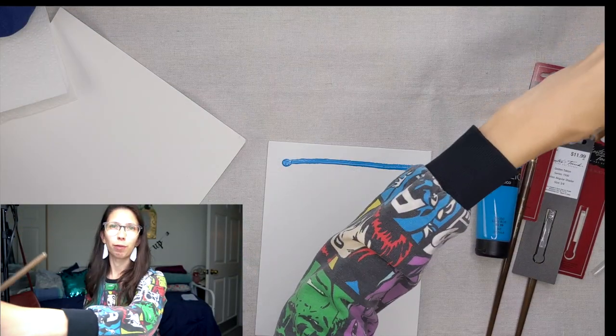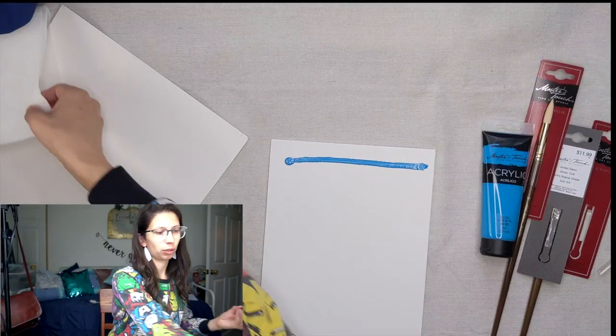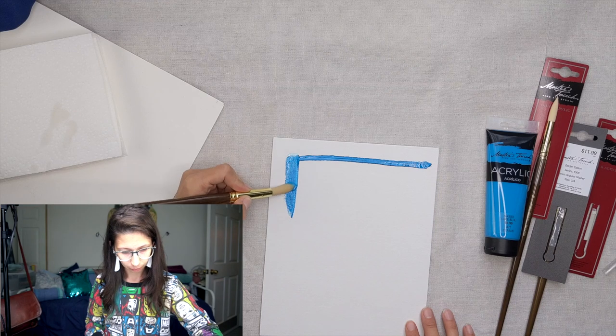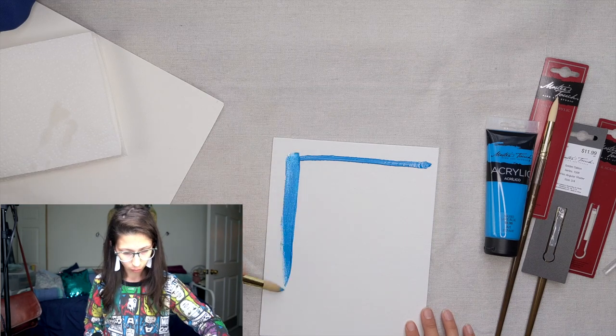So I'm just doing a line of paint and I'm going to brush this out. I'm gonna get my brush wet first though — I prefer painting with a brush that's already a little damp. And we're just going to see what this brush does.